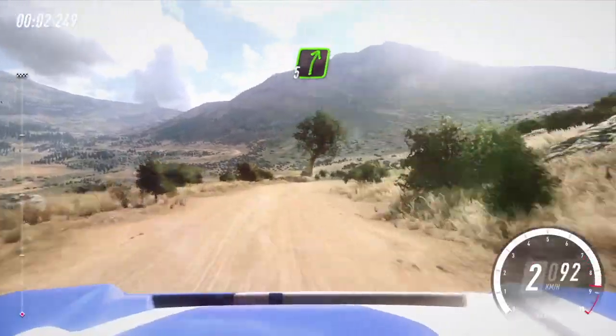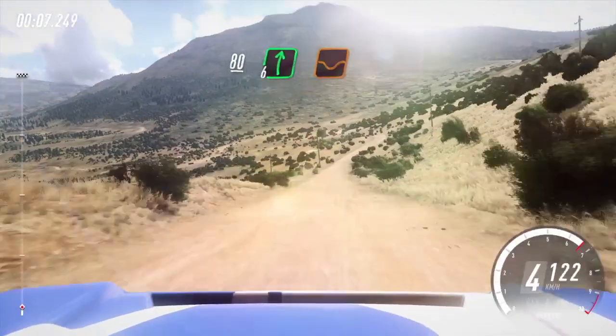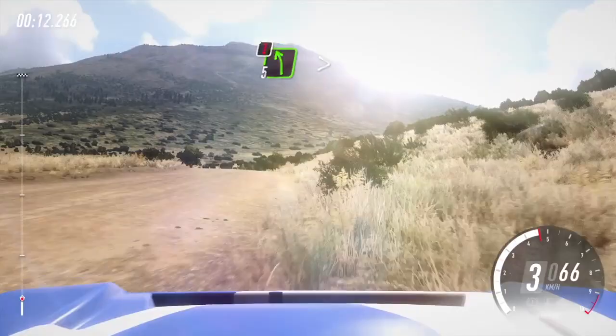And 5 right, very long, into 6 left of a jump. 80, downhill. 6 right of a dip, into caution. 5 left long, tightens of a crest, keep right of a 50.